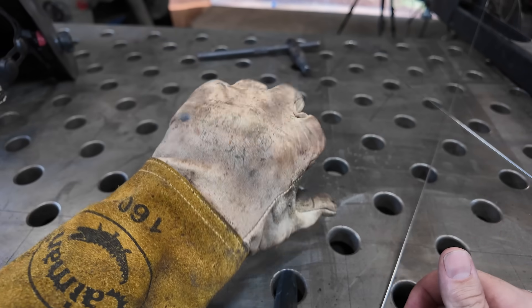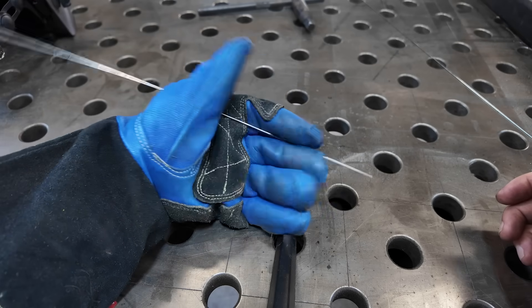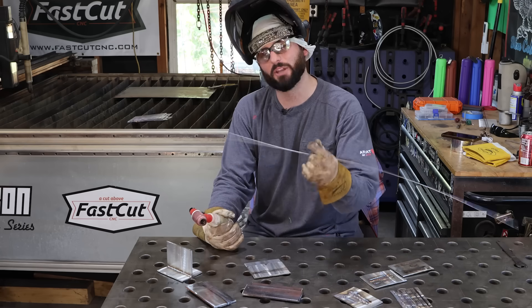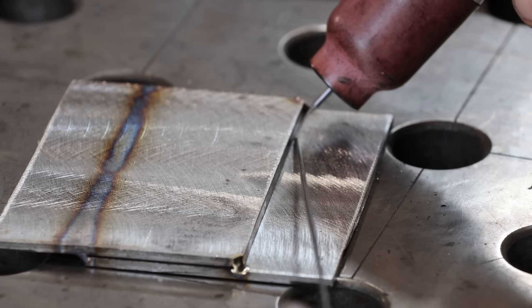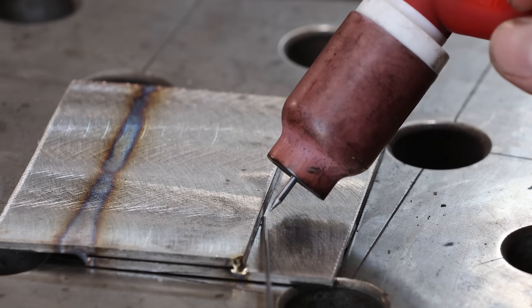Once you get used to it, invest in some TIG gloves. Most students I've seen in my eight years start with big thick gloves — they came from stick or MIG welding and you just can't feel that wire well. If you're going to practice, take your glove off. Dry runs are very important — that's simply figuring out where you need to start to where you need to finish and making sure you're comfortable all the way through.